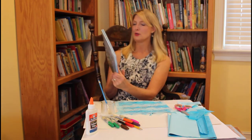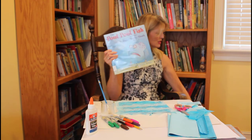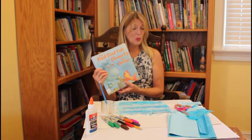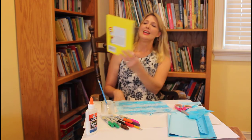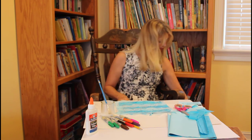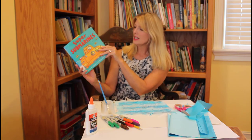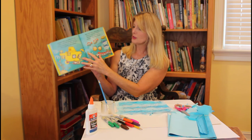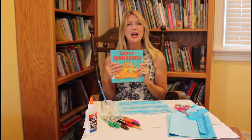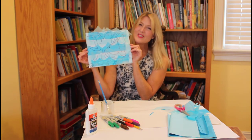Let me show you some books you can check out that have to do with the ocean. Here's 'The Pout-Pout Fish' and 'The Bully Bully Shark' by Deborah Diesen, and 'The Pout-Pout Fish Cleans Up the Ocean,' also by Deborah Diesen. Here's an old favorite, 'One Fish Two Fish Red Fish Blue Fish' by Dr. Seuss, and 'Super Submarines' by Tony Mitton and Ant Parker — it has lots of pictures of underwater creatures and tells you all about the submarine. Come to the library, get some books, and I hope you'll enjoy making an underwater ocean scene. Thanks for joining me today, bye bye!